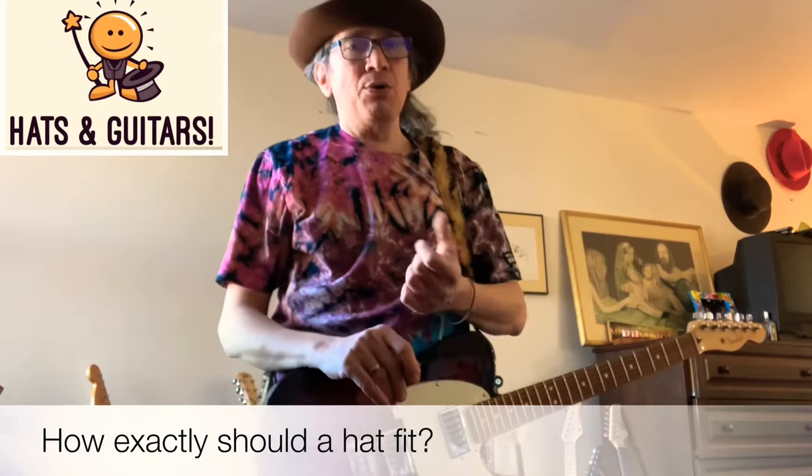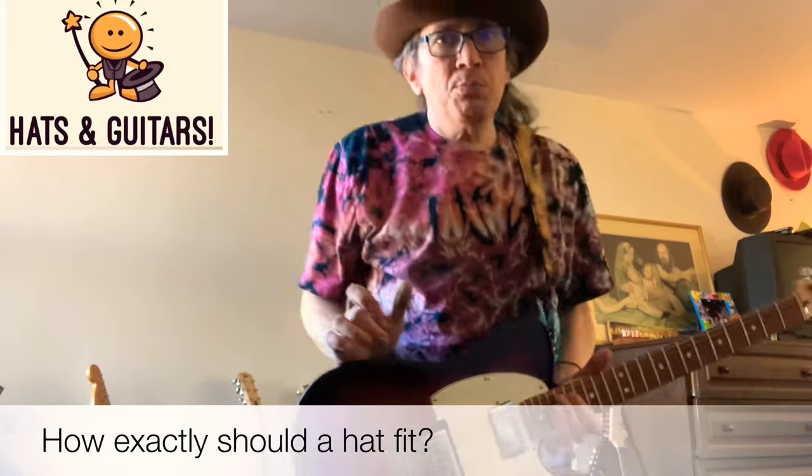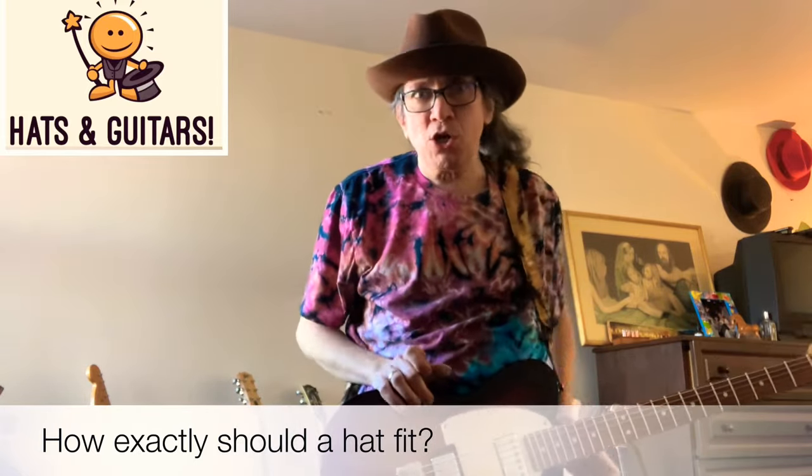Hey guys, today we're going to talk about how your hat should fit. I'm home because they're doing some filming at JJ Hat Center — Netflix is doing a special with Chloe Sevigny and some other stars about Truman Capote, called 'Capote's Swans' I think. The shop is shut down with a couple of guys manning the store with all the actors and crew.